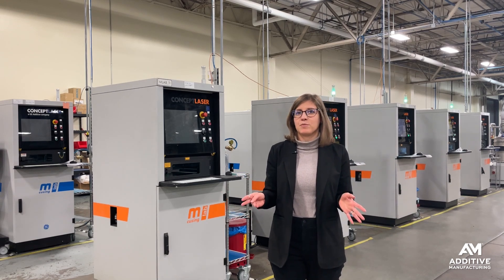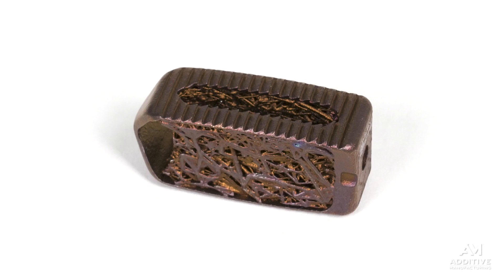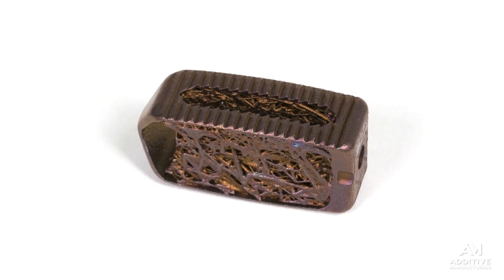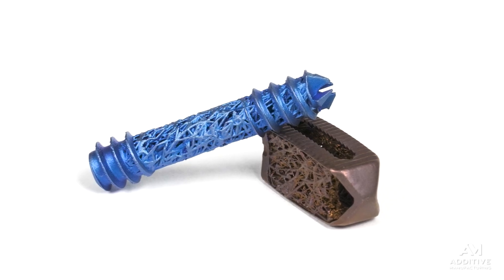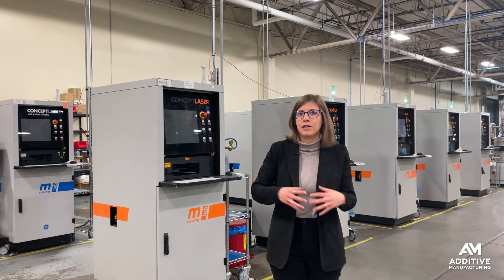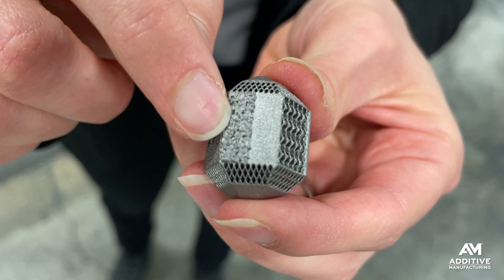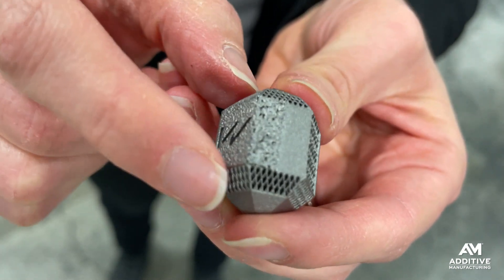If you've seen 3D printed implants before, you're probably used to those that include gyroids, lattices, and other open internal structures, usually intended for surgeons to be able to pack bone graft inside to facilitate bone in-growth and patient healing. However, the surface roughness may actually be even more important than those geometrical features.